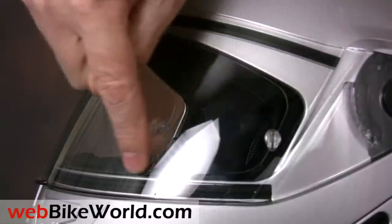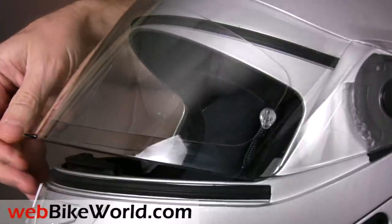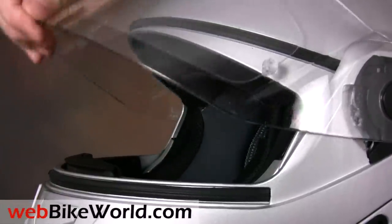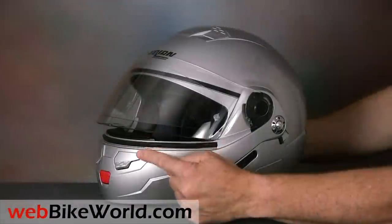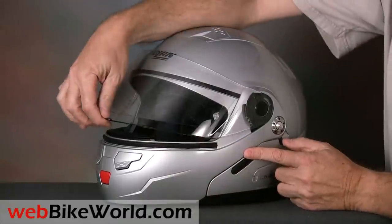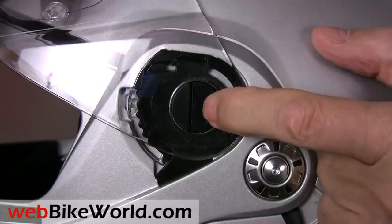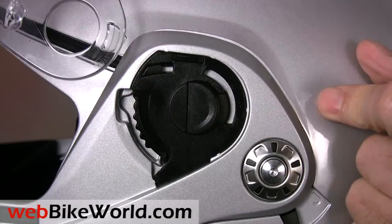This version of the N90 also comes standard with a pinlock anti-fog insert. There's more about this and other N90 versions in the full review on webbikeworld.com. The face shield opens through five detents, and it has a small first opening for defogging. It's very easy to remove and replace by simply pressing the buttons on either side.